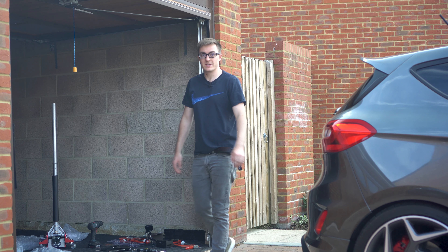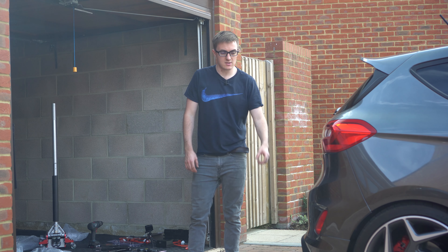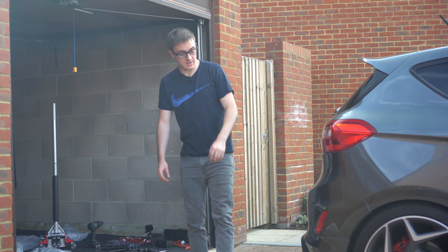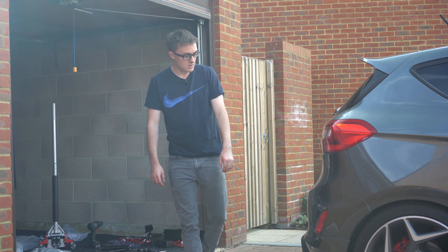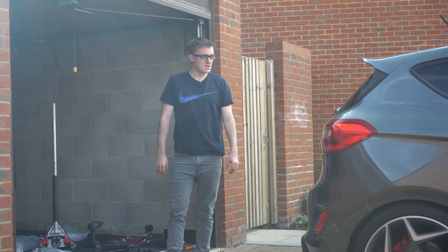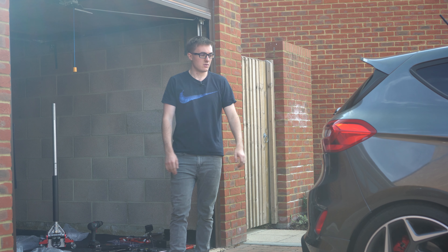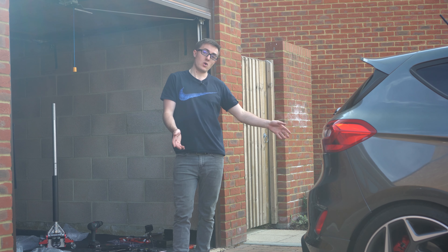The rear spats are fitted. Unfortunately I couldn't use the nuts and bolts because there's no space behind to put the nut on, so I went back to my trusty rivets. They are on nice and secure and I think they make quite a nice addition to the car. Last thing to do is get the car down and put the spoiler on, which is just a bit of sticky tape, but we'll run through that anyway.